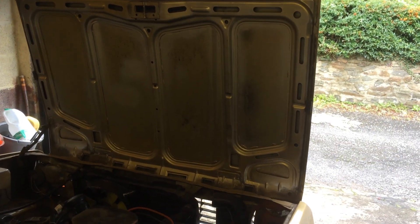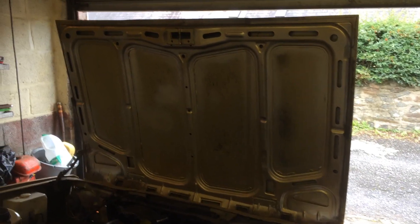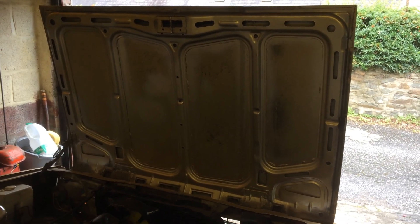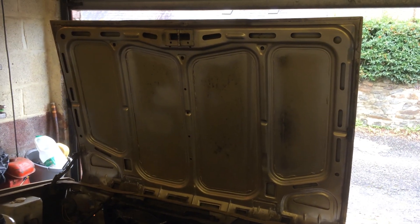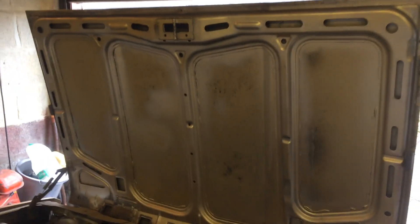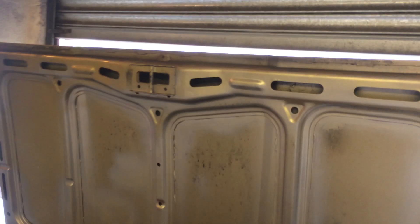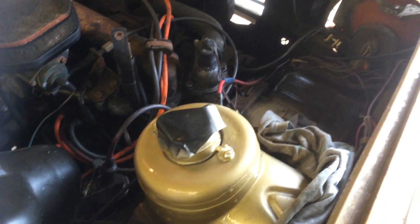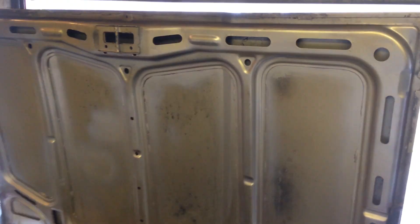Here we are again looking at the result after the rattle can. It's not quite the same colour — this car was sprayed about 20 years ago and I'm not too sure what the colour was. I didn't put the lacquer on the bonnet but I have done it on the suspension turrets. So it's all looking a lot cleaner and a lot better.